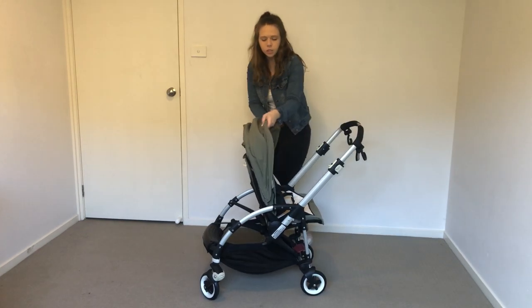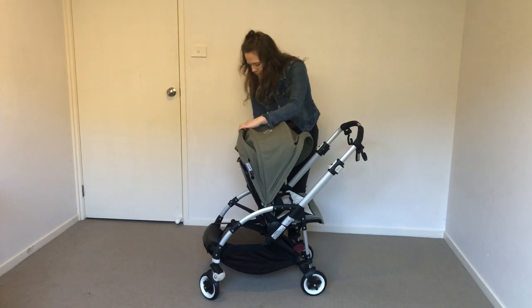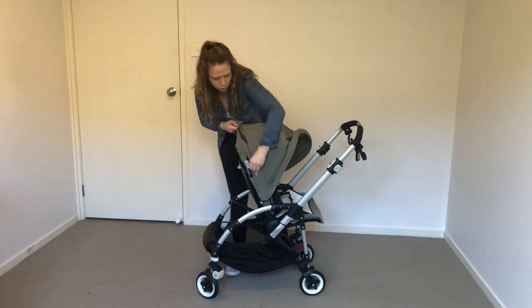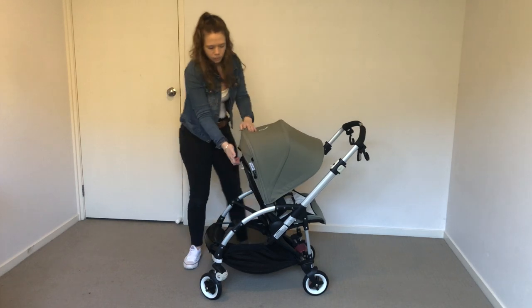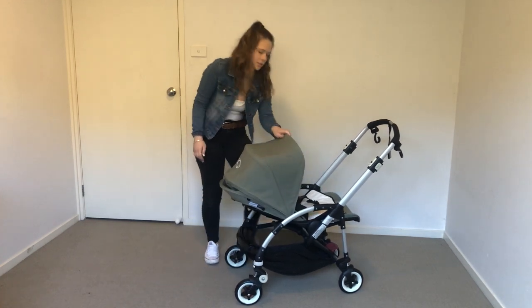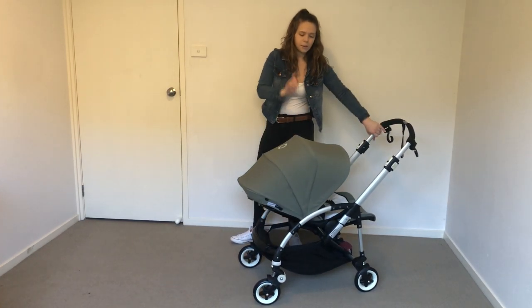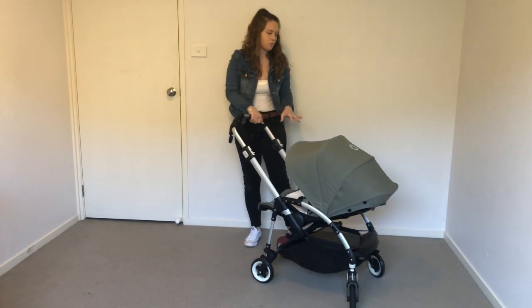The canopy I showed you before is really large — it does zip up, but I like to have it unzipped to show how large it goes. That's the standard canopy even when the seat is lying down, and then the extended panel just unzips and goes that much further, which is really amazing. I believe this is rated for sun rays as well.